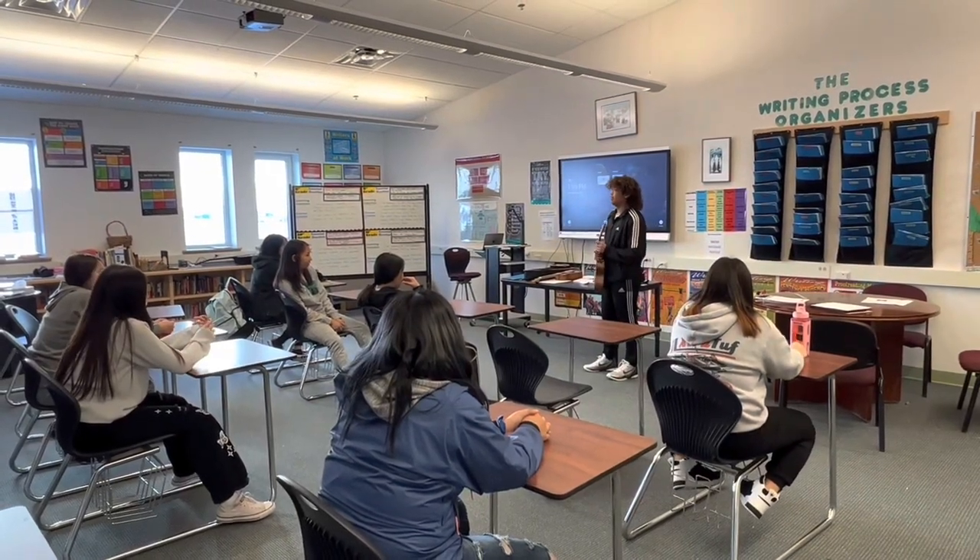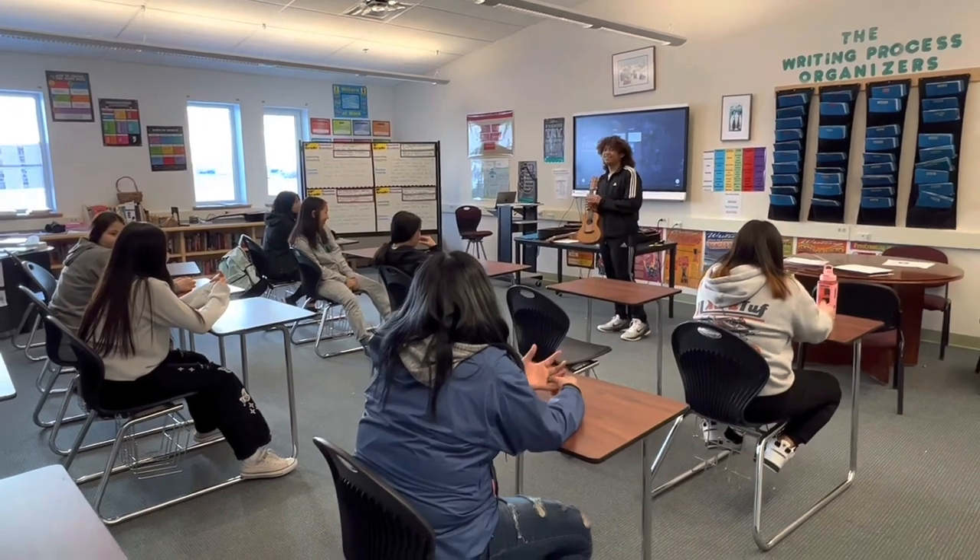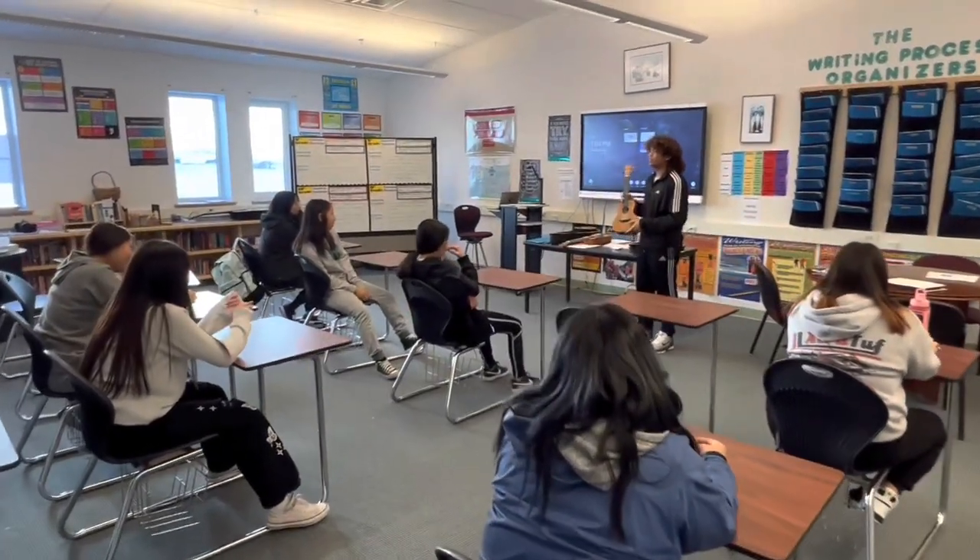Hello everyone, my name is JR. I'm a senior in class, job grade.